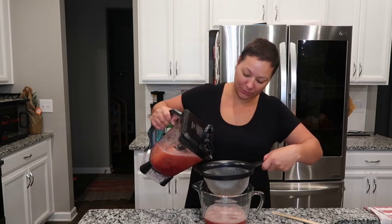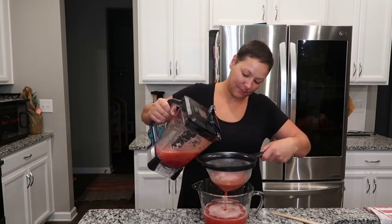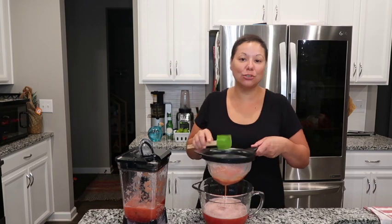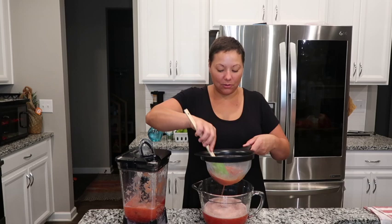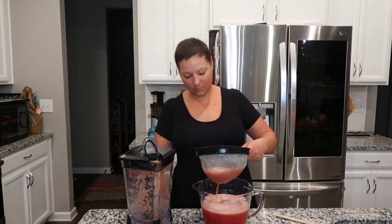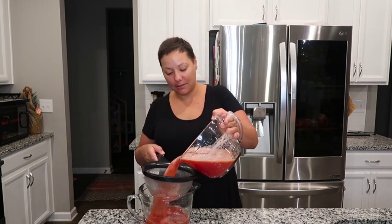Here we go for round two. Nothing like fresh juice — like fresh pineapple juice, fresh apple juice is so good. It doesn't compare to anything you can get at the grocery store. We have our juice but I want to run it through one more time just to make sure we get anything that got through.